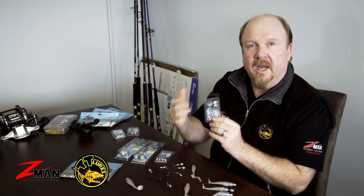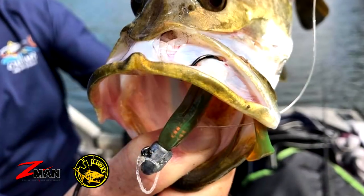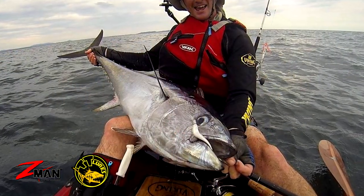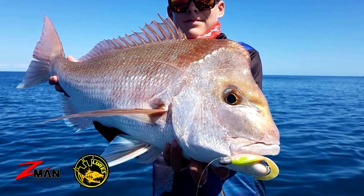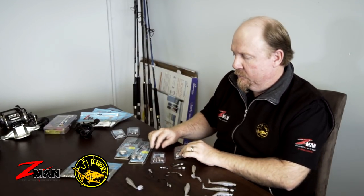Stepping up to the thicker hook — the HD hook is still a black nickel chemically sharpened Mustad hook, so it's still nice and sharp and will find the mark well. But it's a heavier wire hook, so it takes a bit more to penetrate the fish. Once you do, it's a nice heavy hook to fight that fish, so it's great for species like snapper, other reefies, tailor, and pelagic species — you'll probably want to go with that heavy duty hook.